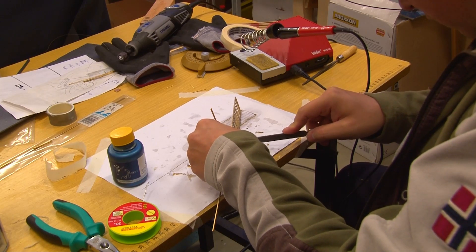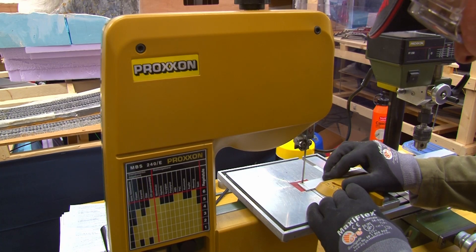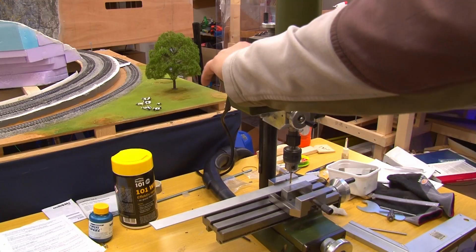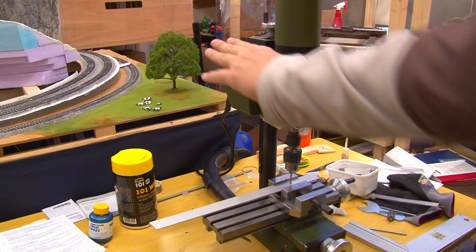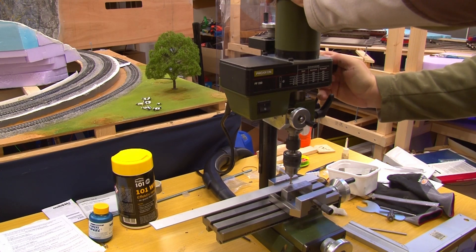The next step is to make the arm which will connect the servo to the gate. For that I used a piece of aluminium of 1.5 cm width. The length of the arm depends on the servo position. If you make the arm long you will need a shorter slot and a smaller turn angle, but the servo will need to have a higher torque. If it's shorter, you will need a longer slot.